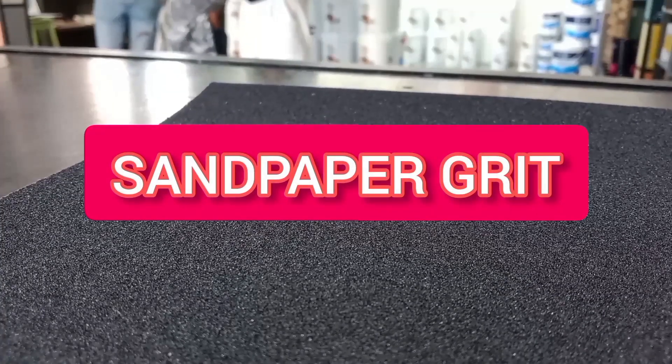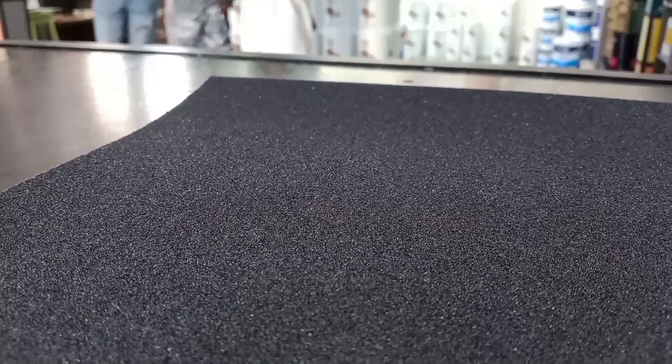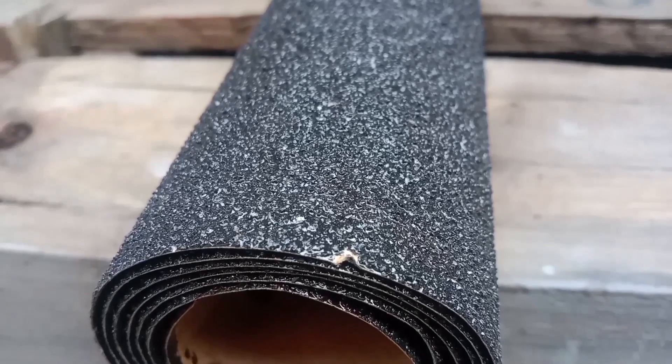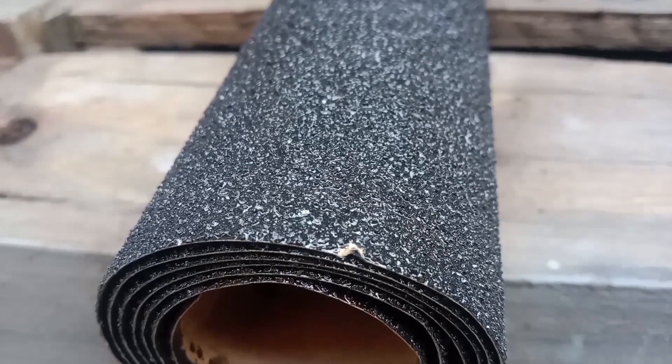What is sandpaper grit? Grit measures sandpaper's coarseness and is determined by the size of the abrasive particles on the surface. Let's have a look at the various grits. Starting with 40 grit, considered extra coarse, it's for rough sanding and removing product fast and efficiently off of the surface.